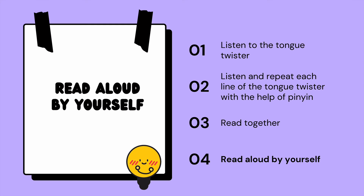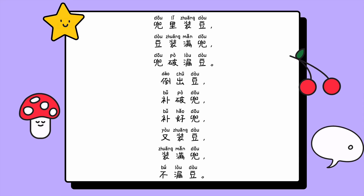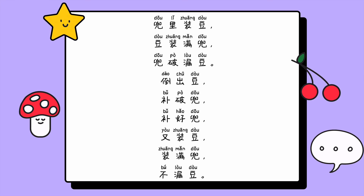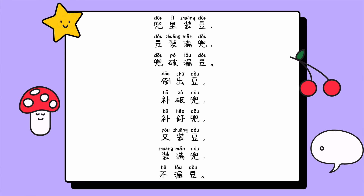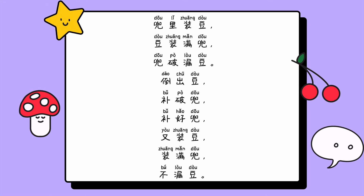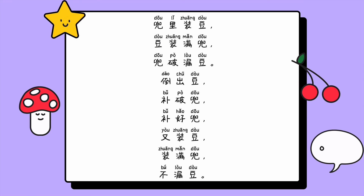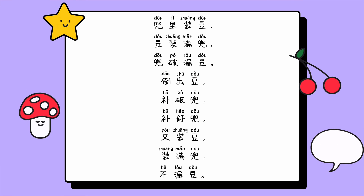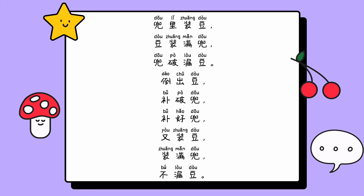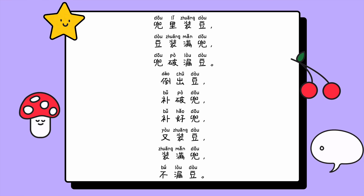Read aloud by yourself. 兜里装豆，兜装满兜，兜破漏斗，到处豆，补破兜，补好兜，又装豆，装满兜，补漏斗。